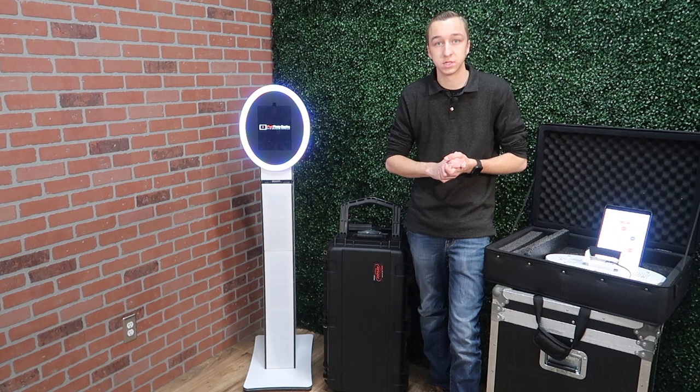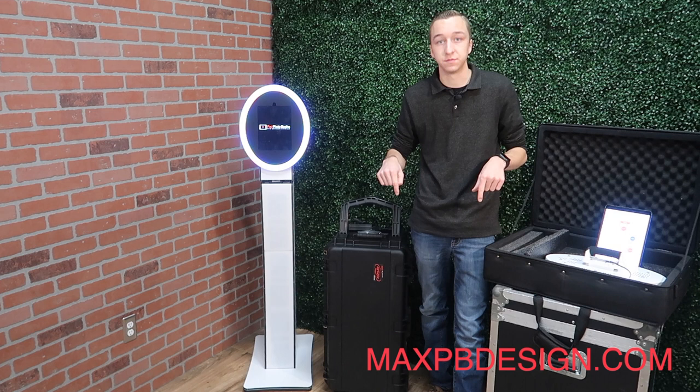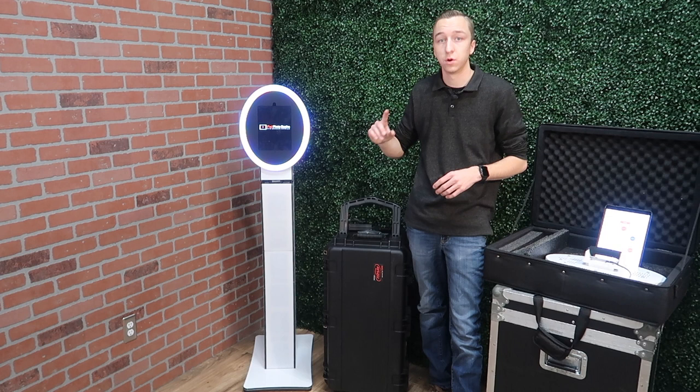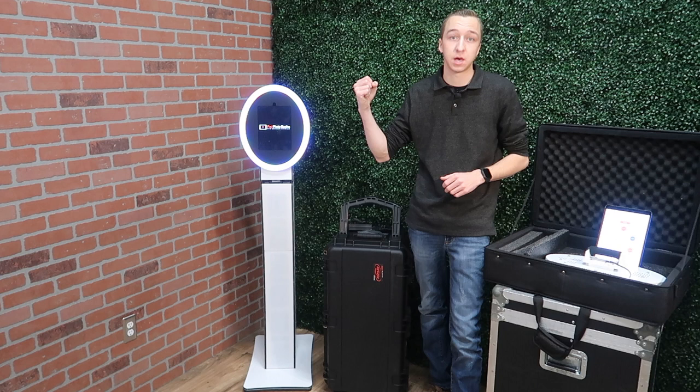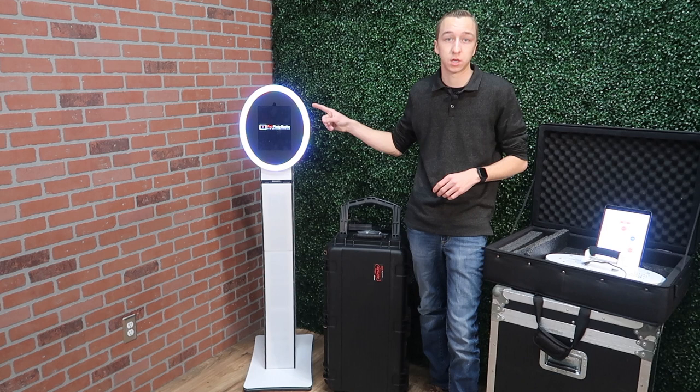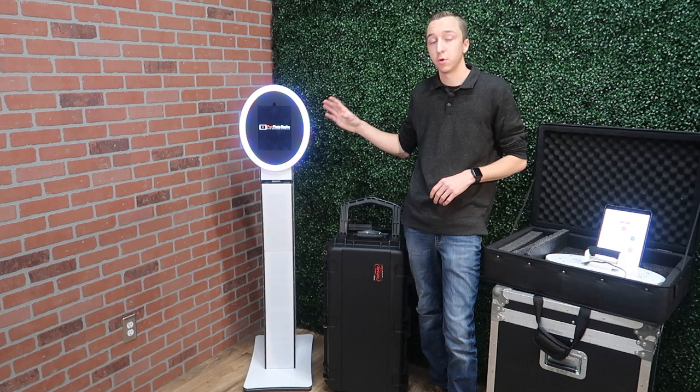The MobileMax 2.0 is also available in a mini version that fits an iPad mini, although the mini version is not compatible with the Curve Max Duo stand, so that would just be for roaming an event. It's super lightweight, even lighter than the MobileMax 2.0. When purchasing a MobileMax 2.0 you have three options for the faceplate — the piece of acrylic around the iPad itself — you can get it in black, white, or mirror. Note that the MobileMax 2.0 does not include the iPad or the charger, and I recommend using the original Apple charger as it works best.